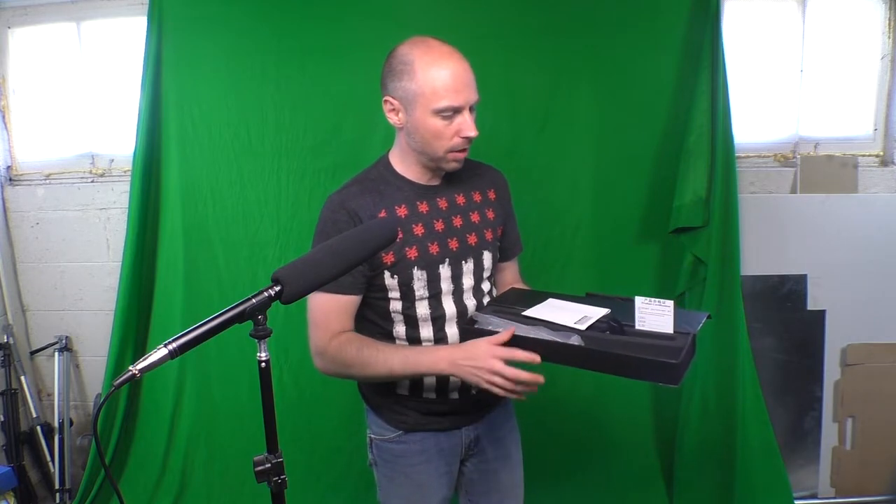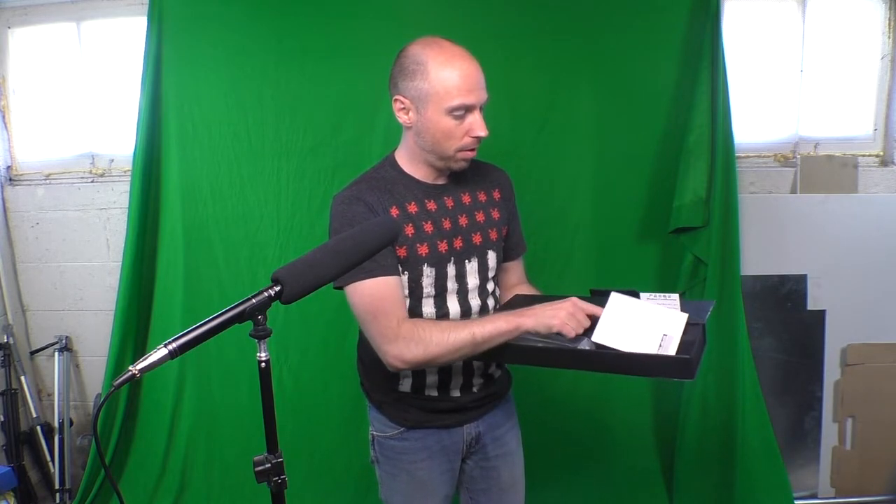Would you care to see the microphone? There she blows. So this is the box that it comes in. It comes with a mic clip here — this is a proper mic stand mic clip with a 3/8 inch mount on it, for microphones.